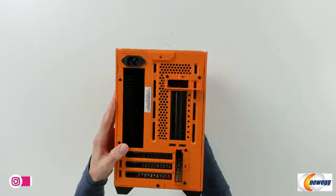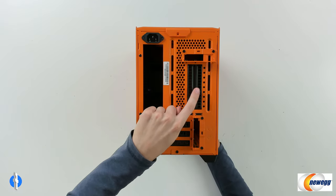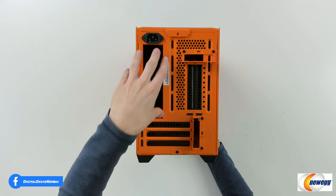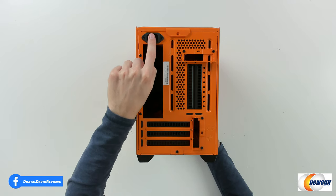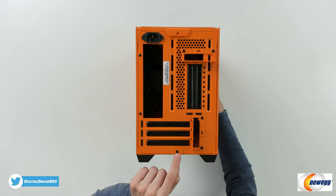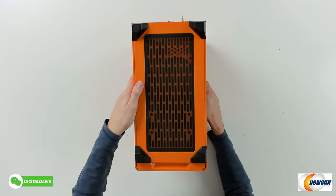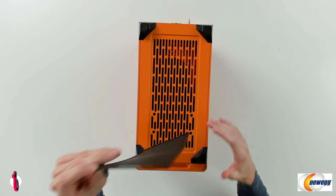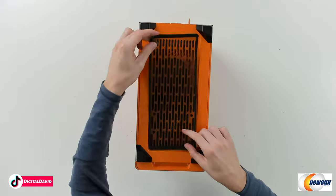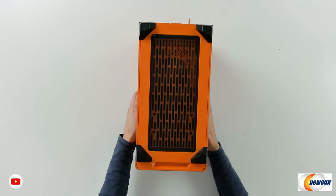Now let's look at it from the backside. You can see we have different PCIe options — we could do a vertical mount GPU if we want. Here's where our motherboard IO is going to go, and you can see our power connector right there. I really like the orange and black color scheme. Pay attention to this screw — if we need to remove the bottom to mount a cooler or radiator, we can do that. We also have a removable screen with a nice magnet on it — we can clean that built-in filter as needed.